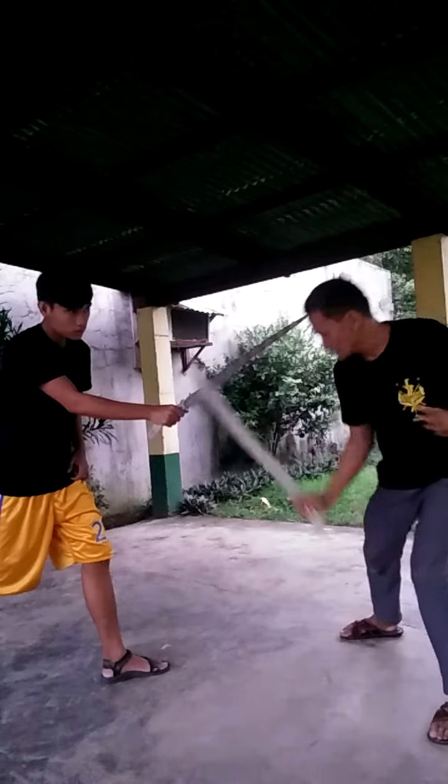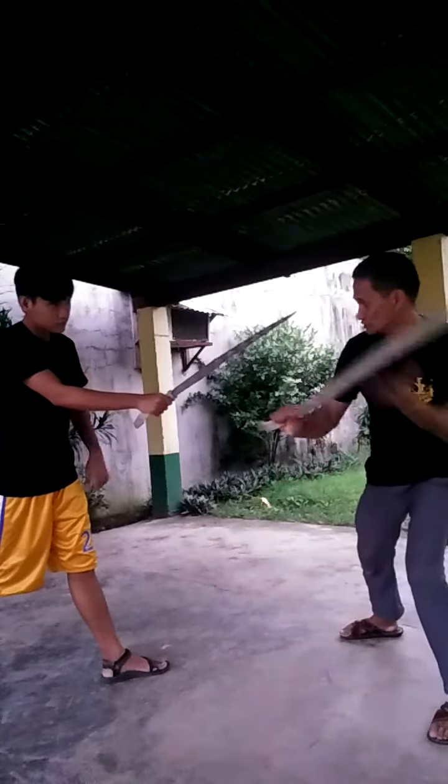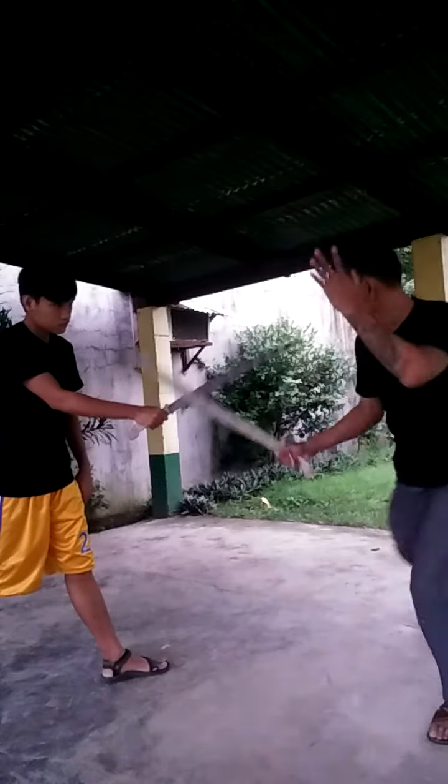But when you go down, try to go down this way — you're going to break, you're going to damage the blade. So instead, if you go down this way, you will tear it.